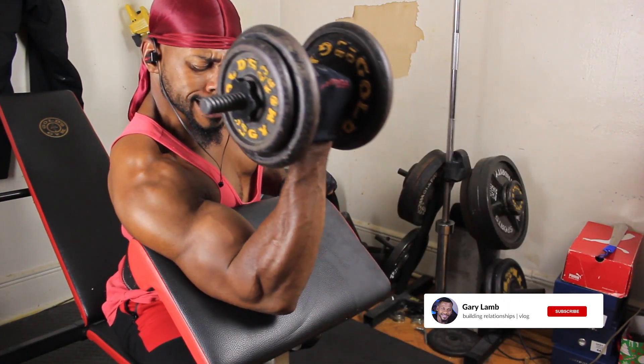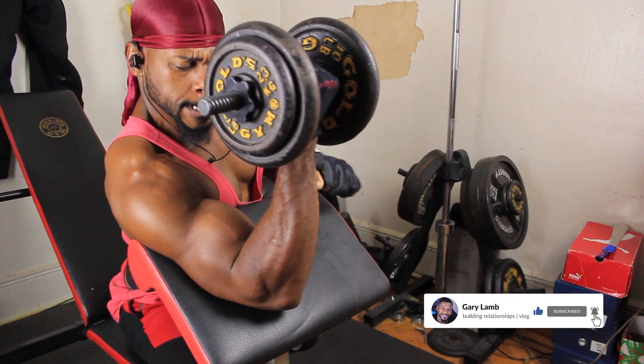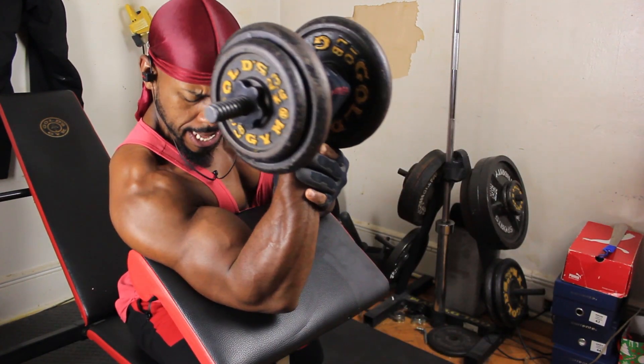At this particular point I'm gassed, now I'm starting to run out of fuel. So I get some assistance from my other hand and I go into negatives after I do enough reps.